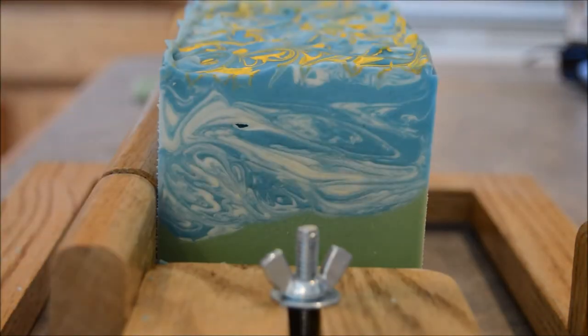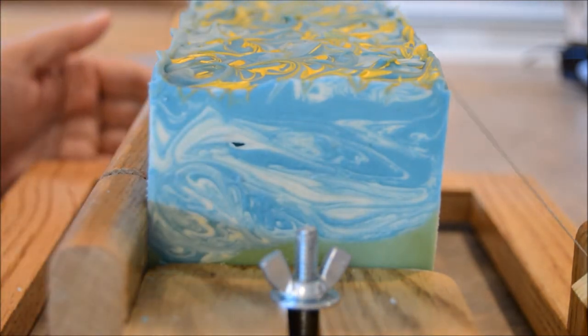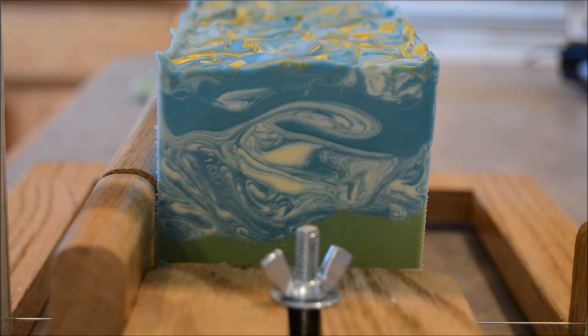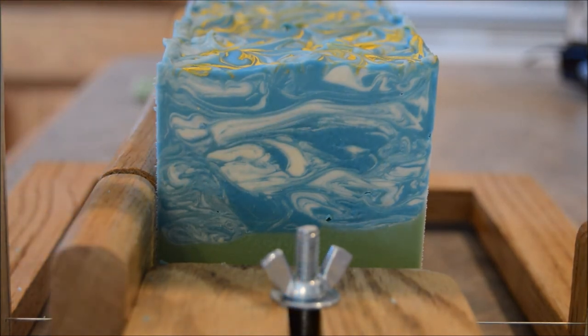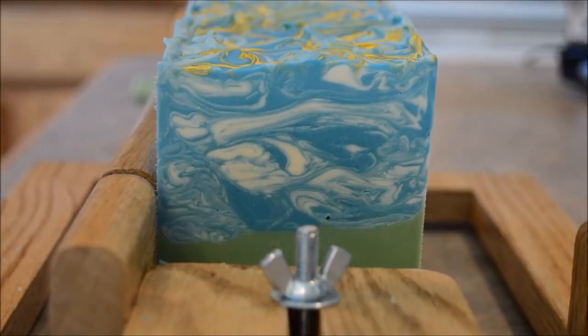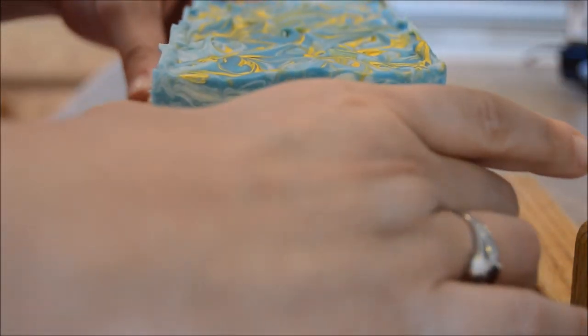I'm sure you've seen videos and pictures of people who do landscape soaps — I guess this would be considered one. Obviously it's a very simplistic one. Some of these people can just make gorgeous pictures in their soaps. I'm working on getting my Etsy site updated. I started my giveaway for the soap panel fragrances, so if you haven't, head on over to my Facebook page. I'm using Rafflecopter for the first time. If I can hit 500 likes on my Facebook page, I'm going to give away two sets of all eight soap panel soaps — sample size soaps, but still.